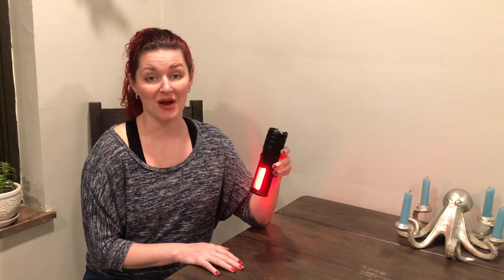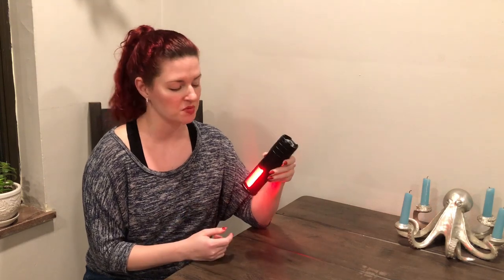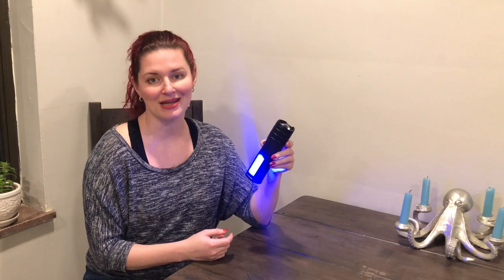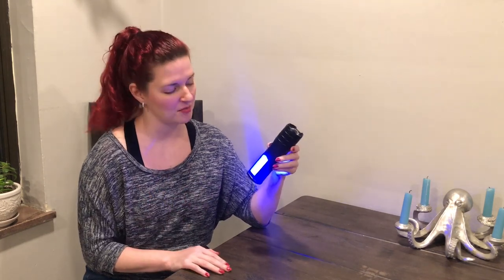You can also light it up in red. This is great at nighttime if you don't want to have any light pollution — say you're doing nighttime photography, red works really well. If you hit it again, you're going to get blue. Blue can indicate a couple of different things — it can be an emergency thing, or just kind of a 'hey, I'm here, get around me' kind of moment.